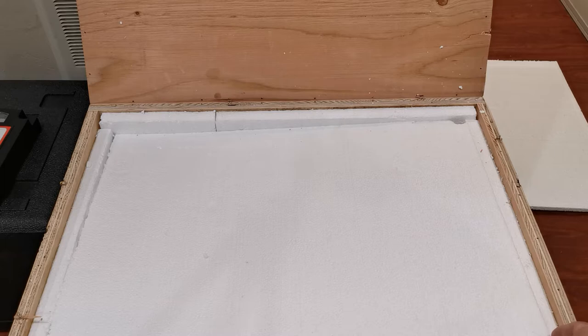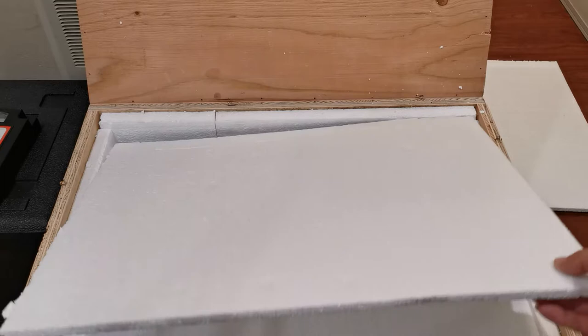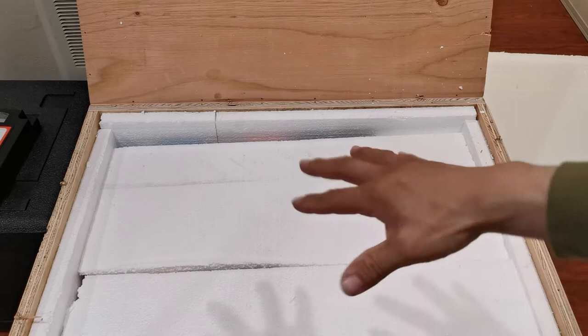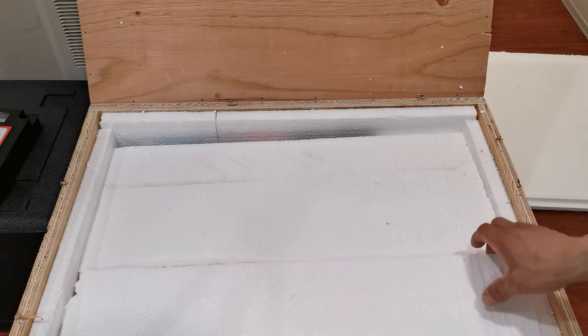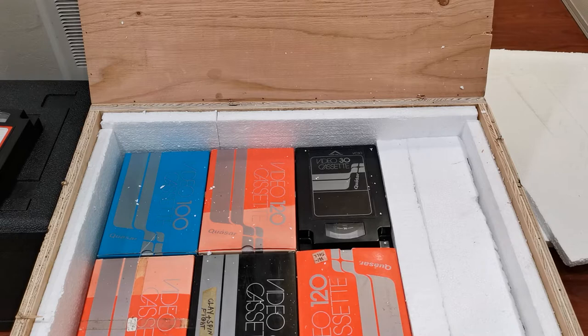I really want you to see this and hopefully inspire you to buy these machines and fix them yourself — they're wonderful historical machines. There's actually another one right now being sold for about $550. I've realized that beyond being a hobby, this is actually sort of like a mission — a mission to save those historical recordings of our past. This is a total of three layers of styrofoam protecting it.